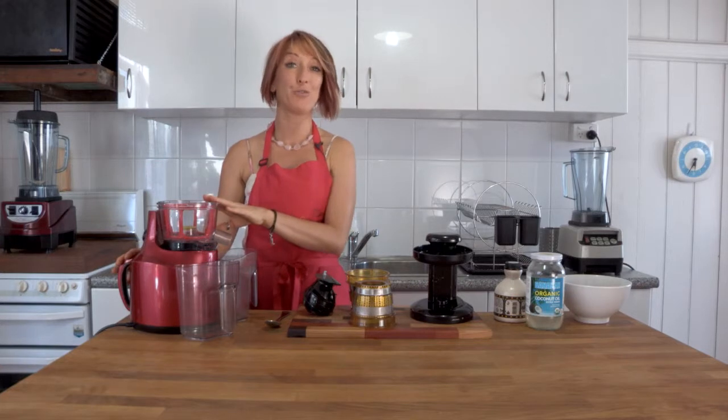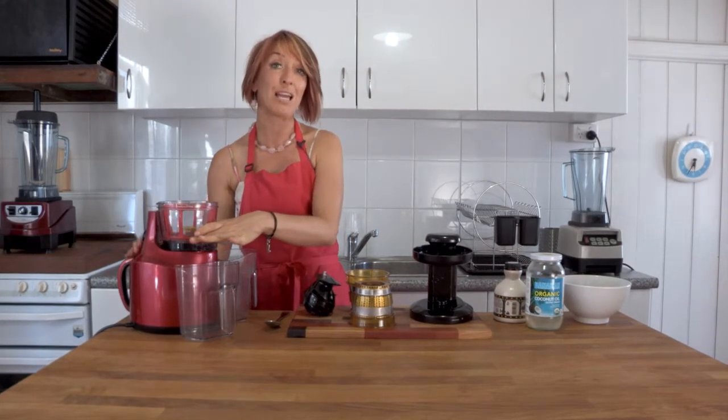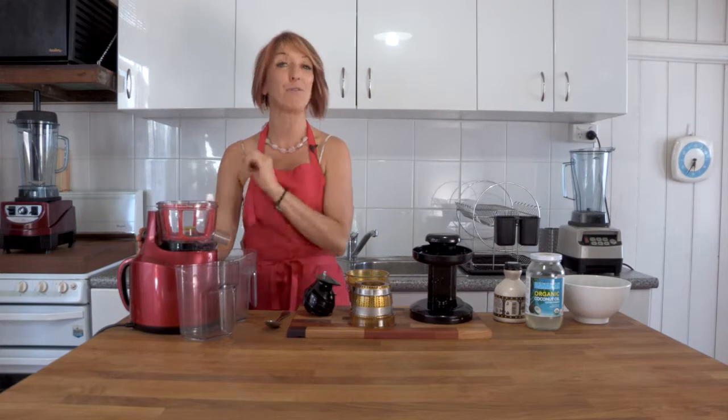Here we've got the Optimum 400 Juicer. There's a great safety feature — I've got it partially assembled. If I try and turn it on now, nothing will happen. You need to assemble this fully and safely before it will start.